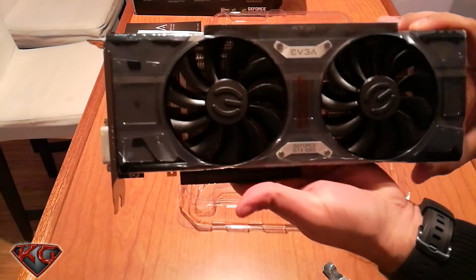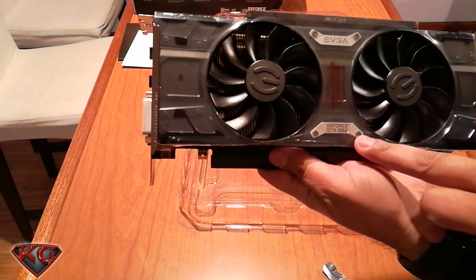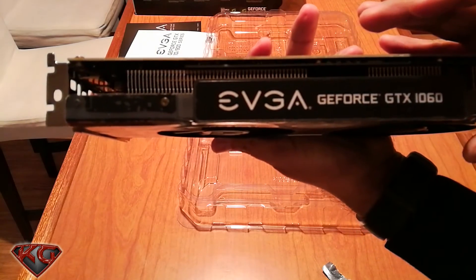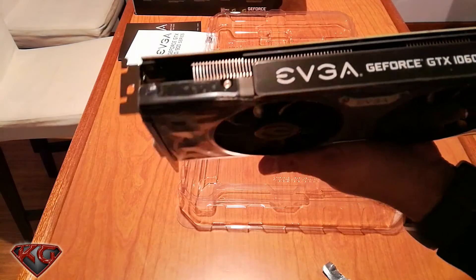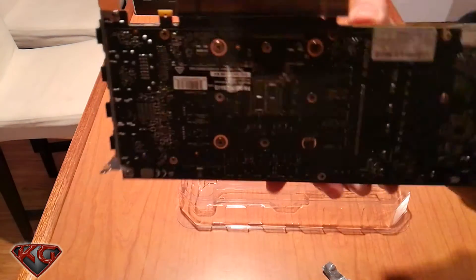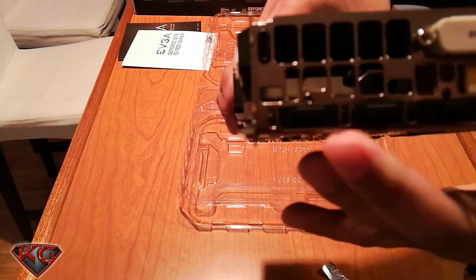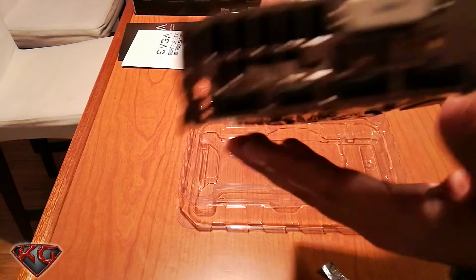Here she is — pretty big too. EVGA branding with a nice metal finish, and at the bottom it reads GeForce GTX 1060. On the back you can see SSC, and there are all the ports: DisplayPort outputs and an HDMI. Very nice.